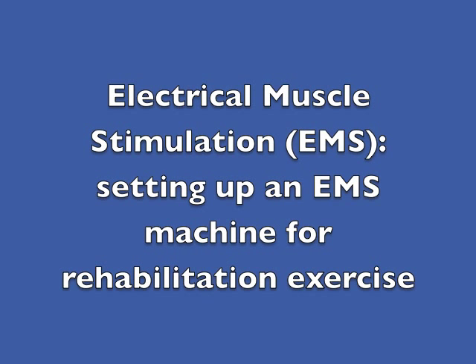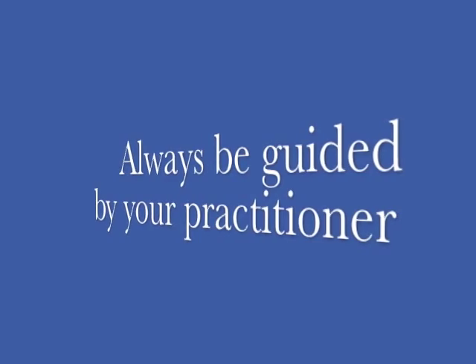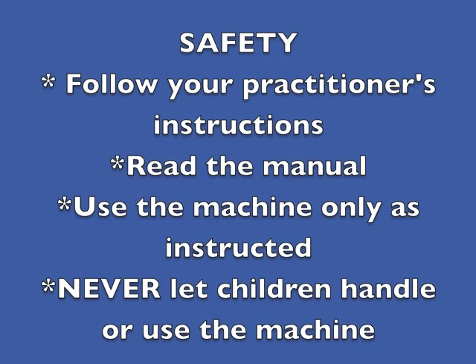This video shows how to set up an electrical muscle stimulator for rehabilitation exercise purposes. It's not intended to replace professional advice. You must always be guided by your practitioner. Use the machine only as intended and according to instructions.